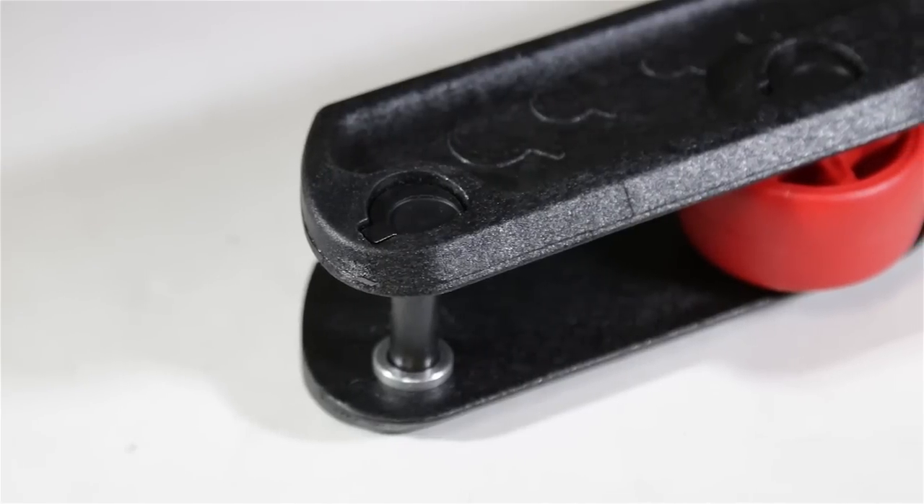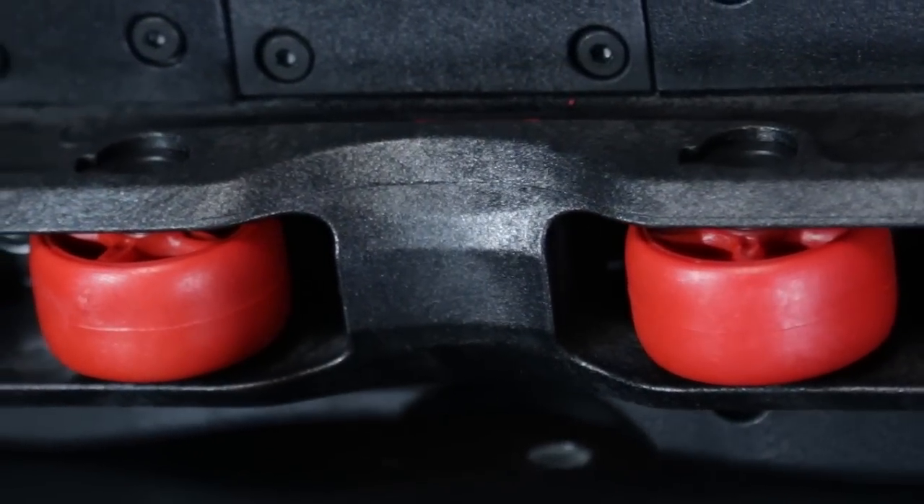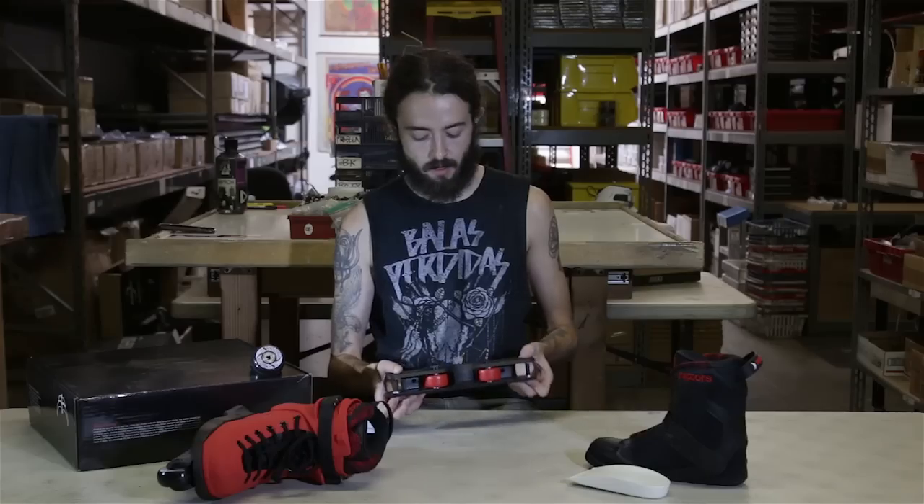They do have the 8mm axle bolts with the sickle head, so you're only going to need to use one Allen wrench if you want to remove or replace one of your wheels or anti-rockers.